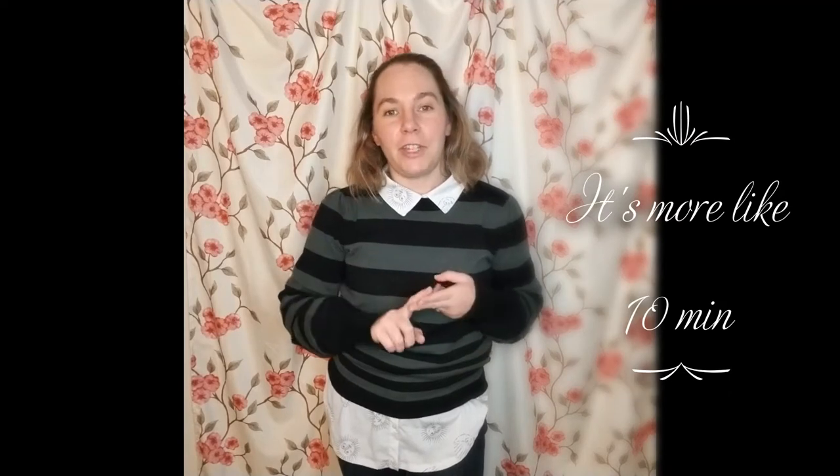Welcome to the latest style review from the Balefire Boutique. I am your hostess Heather Rupper, and today we are going to be giving you a quick five-minute video on fit, feel, fabrics, styling tips, and my personal overall rating of the latest and greatest from LuLaRoe: the Piper Balloon Sleeve Sweater. It is $54.